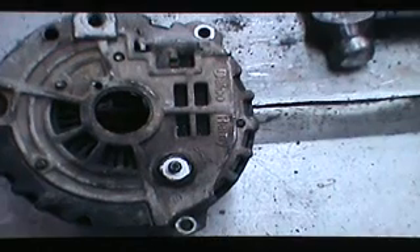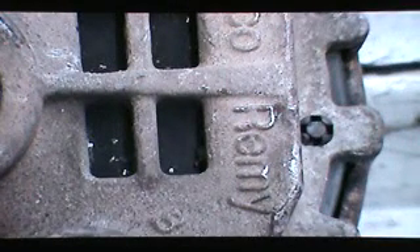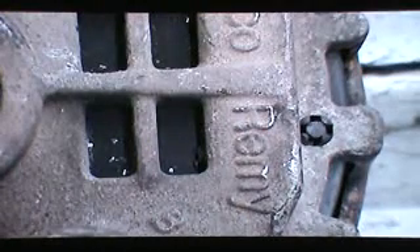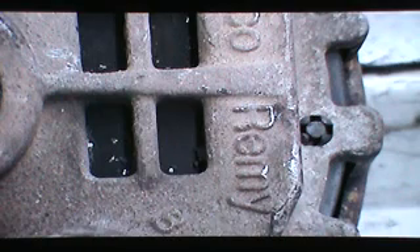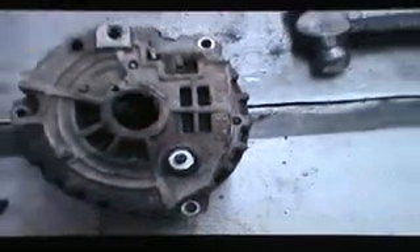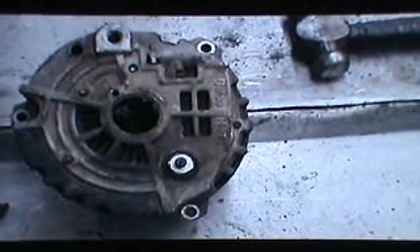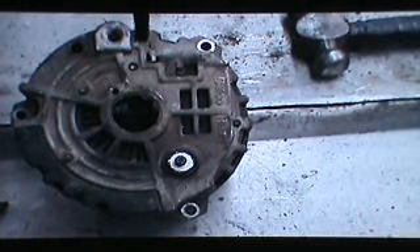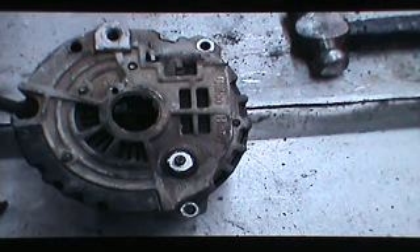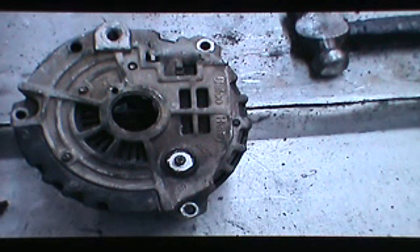Now looking at the back half of the alternator, we want to take the internal plastic baffle out. What we have to do is remove the three dowel pins that hold it in — you can see the one there. Just take a center punch and drive that down through. The other two pins are here and here, so drive all three pieces out.